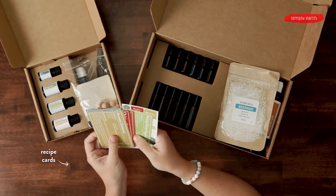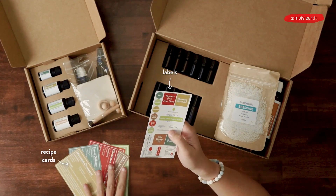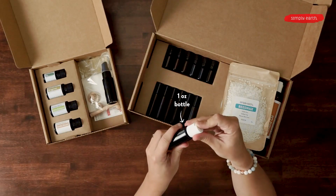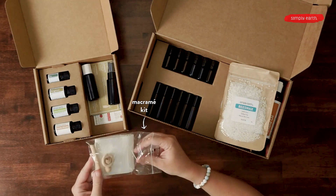We've got six different recipes with recipe cards and labels. And our extras for this month to help you make your recipes include a one ounce bottle, a one ounce spray bottle, and a mini macrame kit.